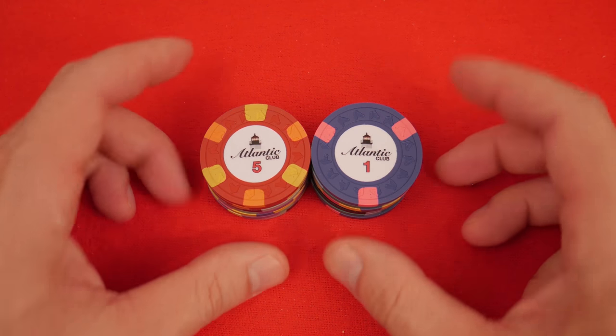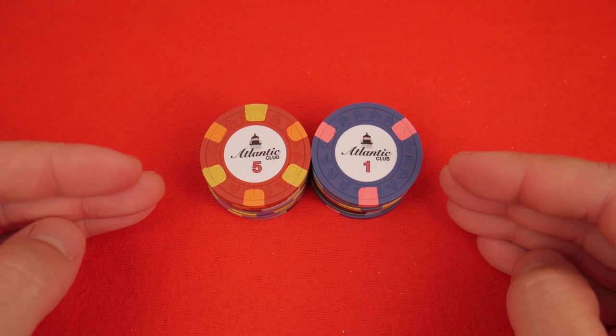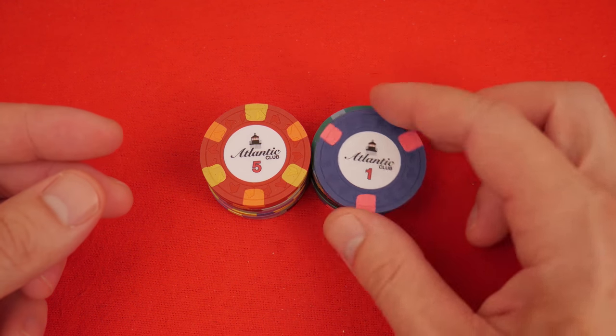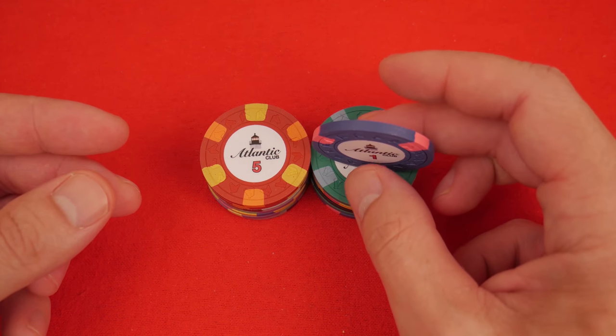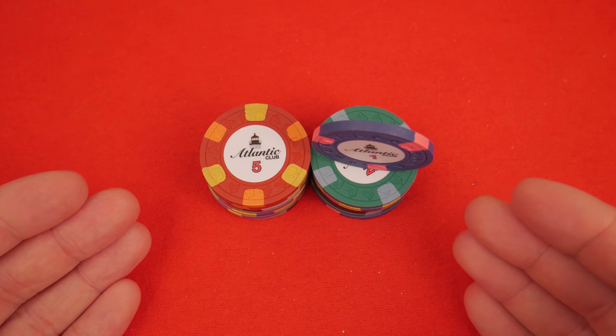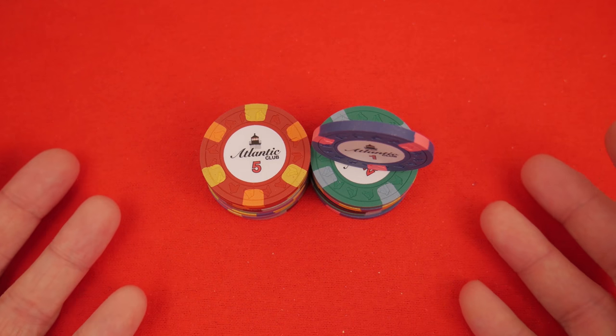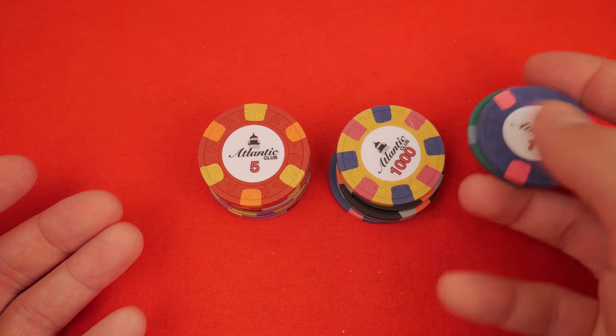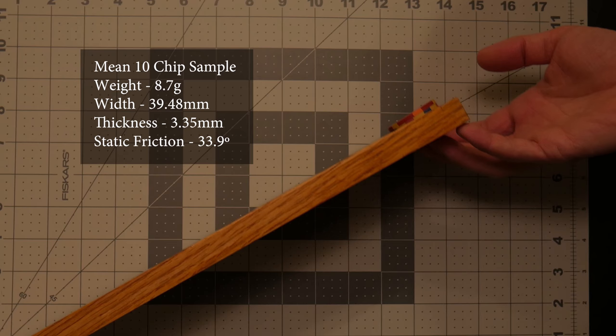The quality of these chips is 100% superb. The quality of these chips is amazing — I love the quality of these chips, and the quality control is excellent. The static coefficient of friction is slightly above average. The stacks are very stable — they don't slide around very easily. That's all that means.